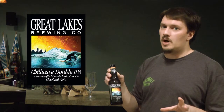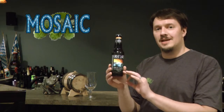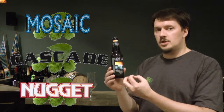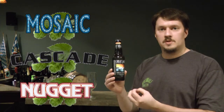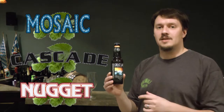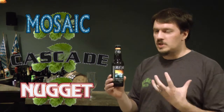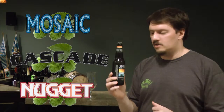I'm not really a fan of either of those names, but what's in a name? This beer is brewed with Mosaic, Cascade, and Nugget hops. A lot of the flavors come from the Mosaic and the Nugget — the Nugget provides the bittering, the Cascade adds citrus and aroma, and the Mosaic really gives the hop body to this beer.